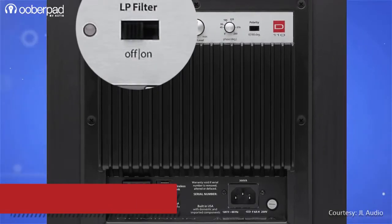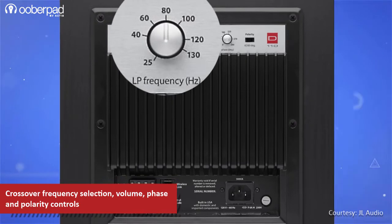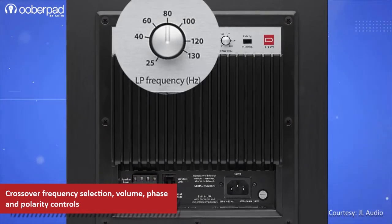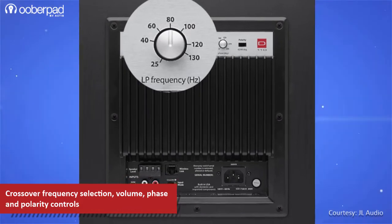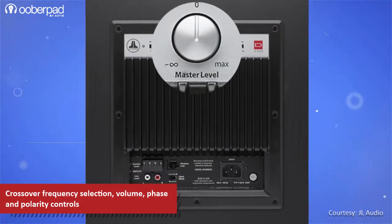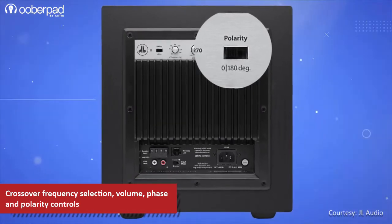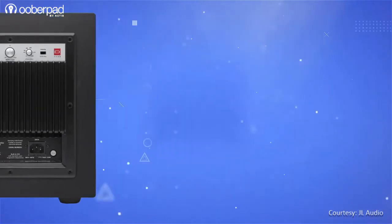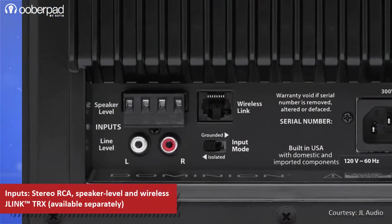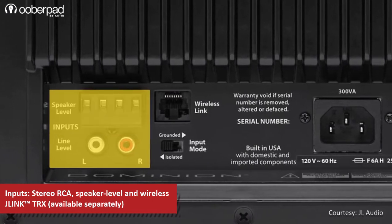On the rear panel, there is a low-pass filter with on and off switch and frequency selection between 25 to 130 Hz, that works with the built-in crossover's 24 dB per octave Linkwitz-Riley alignment slope. There is also volume, phase and polarity controls that help in achieving optimal acoustic transition between the subwoofer and the mid-high speakers. Flexible connectivity options include Line-In Stereo RCA, LFE, as well as speaker-level inputs.